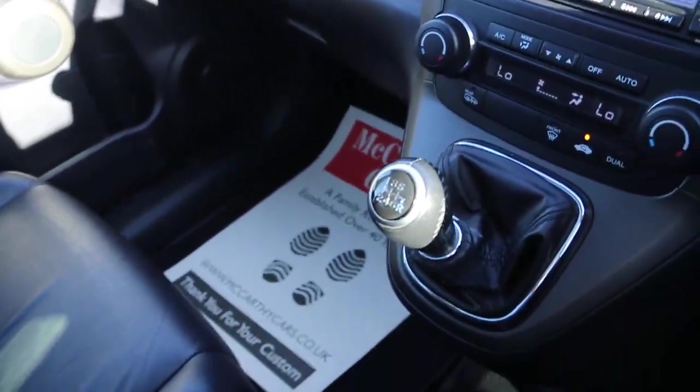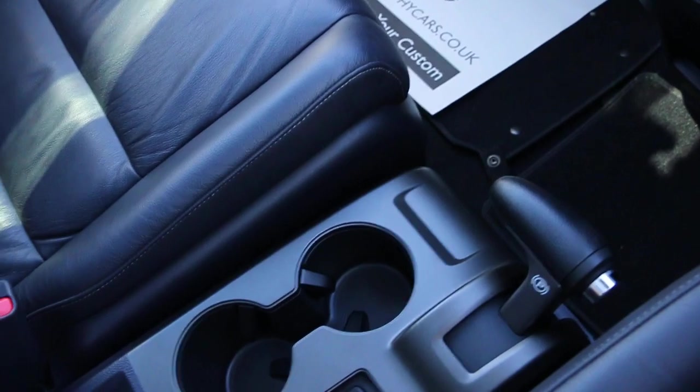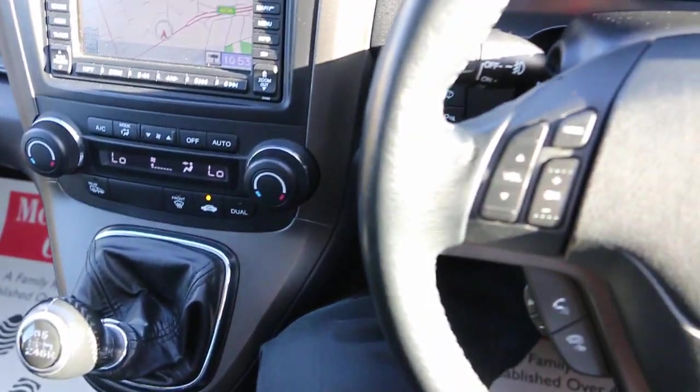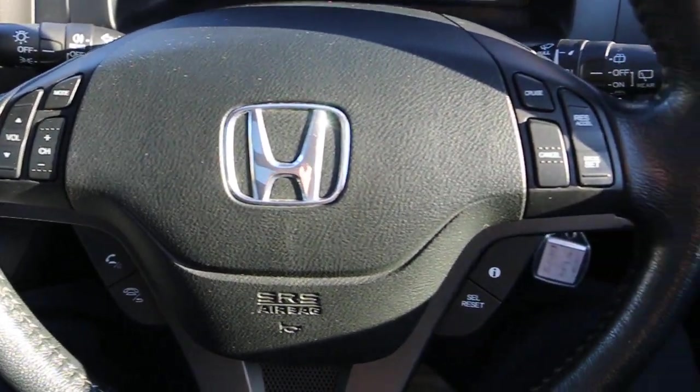Further features include traction/cruise control, air conditioning, a six-speed manual gearbox, heated seats, two central cup holders, a multi-function steering wheel, and cruise control.